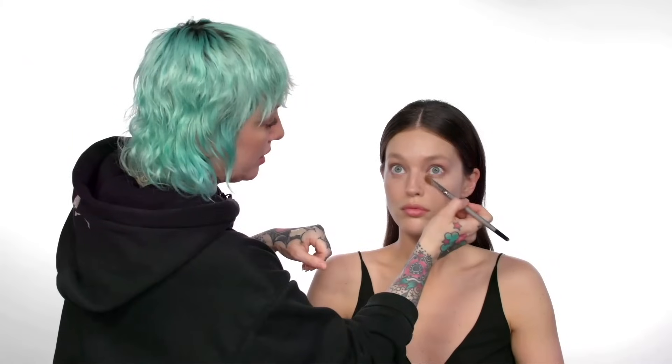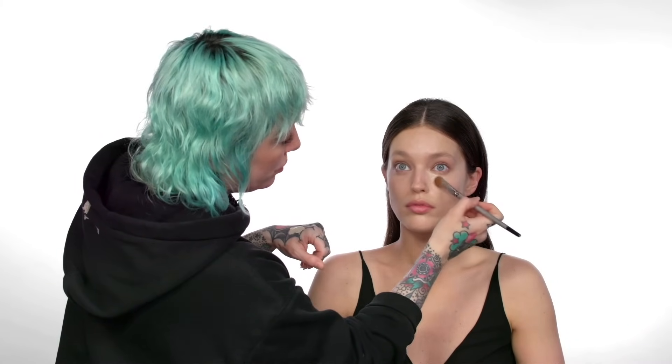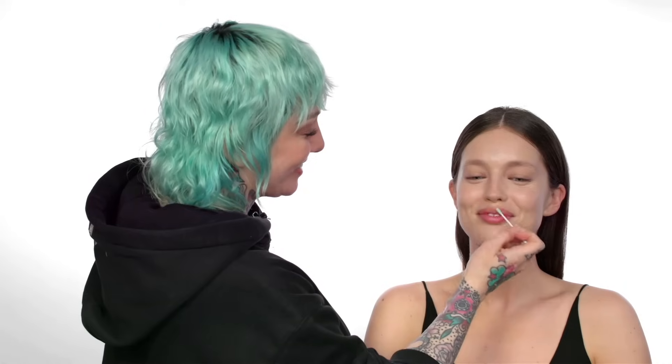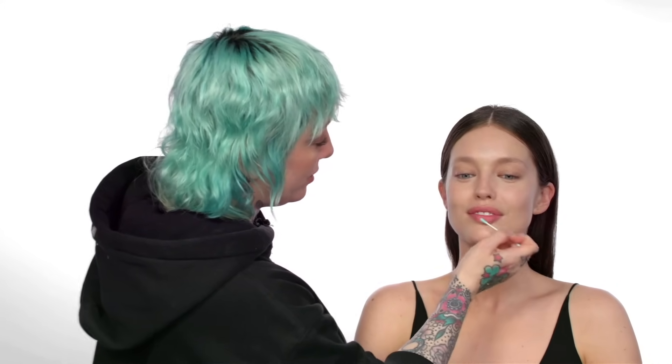I'm just using a highlighting concealer under your eyes and towards the nose, and we are going to sort of bring it onto the cheekbone too. I just want to brighten you and lighten you a little bit because I think Angelina tends to be a little more on the fair side. I'm just going to wipe off the foundation with just a little Q-tip and some remover so your natural lip color shines through.